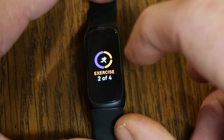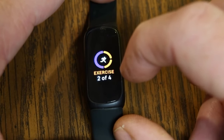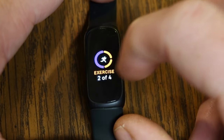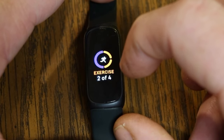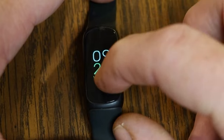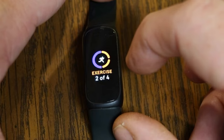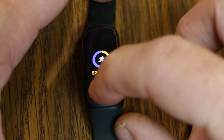Under exercise, I've completed two out of the four days per week that I set as my exercise goal. You can change that goal in the Fitbit app by going to your profile icon, scrolling to Settings, and choosing Daily Activity under Exercise — where you can set anywhere from one day to seven days of exercise per week.